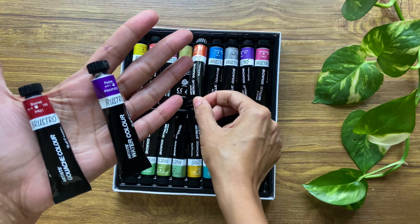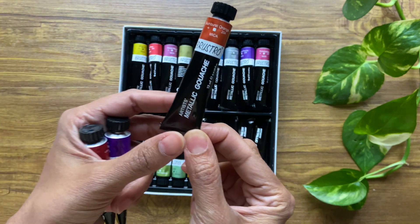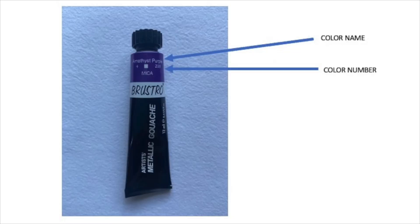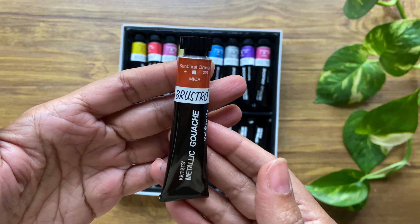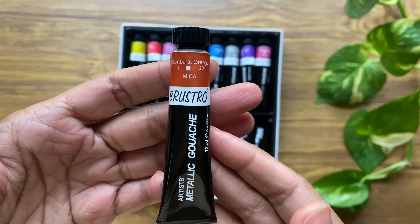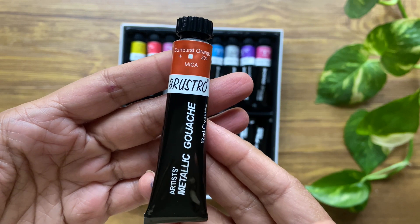The styling and design of the tubes are similar to their watercolor and gouache counterparts, with black being the prominent color and a strip indicating the color which lies within. On the tube you have the color name and the color number. There is a tiny box that indicates the transparency of the paint — a fully filled-in box means the color is opaque, and a partially filled box shows that the color is semi-transparent.